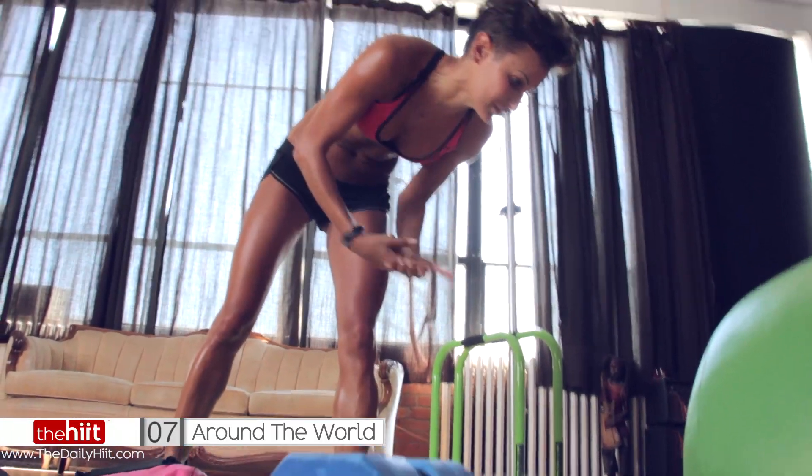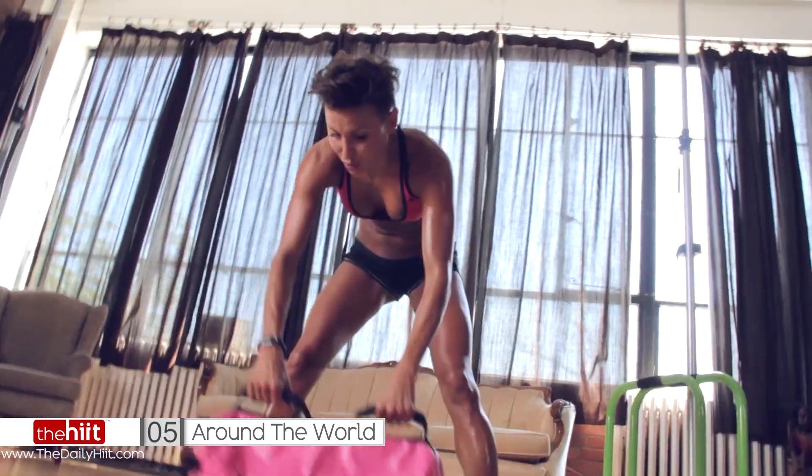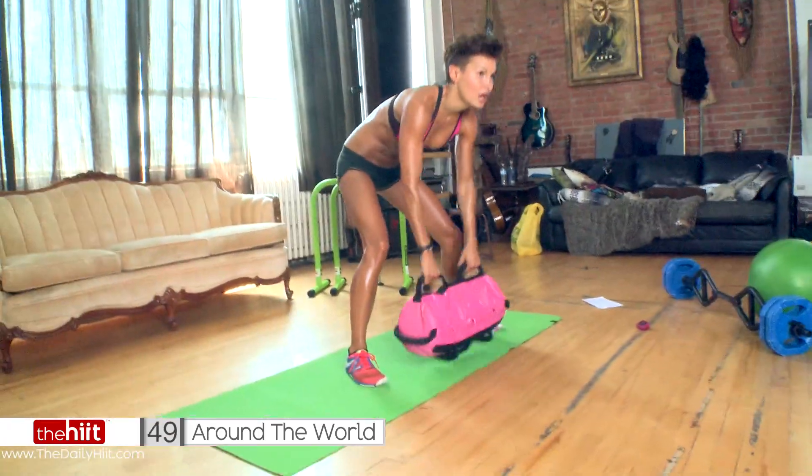If you did mountain climbs, I want you to go a lot quicker — go all out on your mountain climbs if that's what you picked. If you can't do switch kicks, that's what you're going to go down to: around the world.